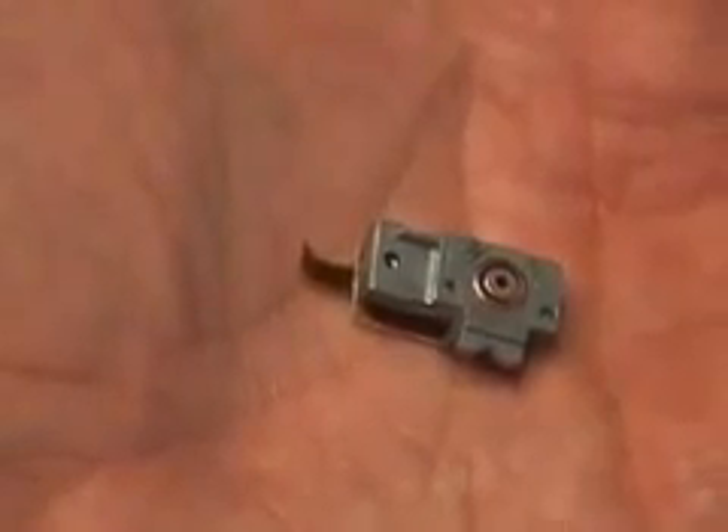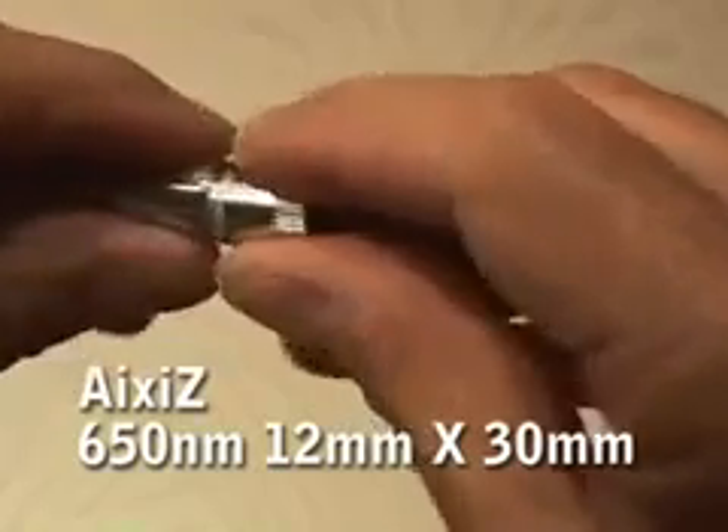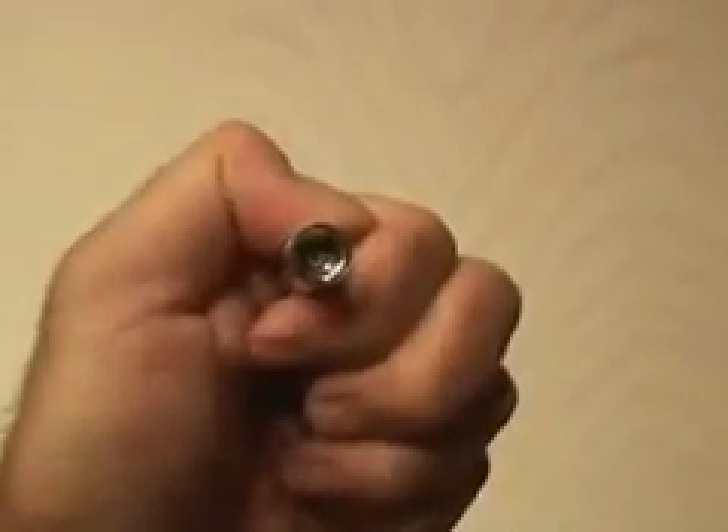Be careful, because the diode is a fragile electronic component. Then you'll need to pick up an Axis laser housing. You will have to disassemble it and also remove the laser diode that comes in the housing. I used the back end of an X-Acto knife handle and gently tapped out the existing laser diode. Then you're going to carefully install your new DVD laser diode in the laser housing.